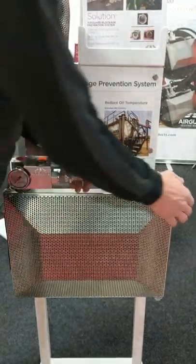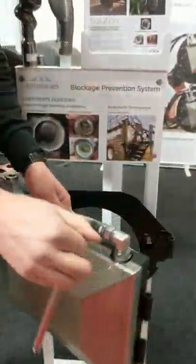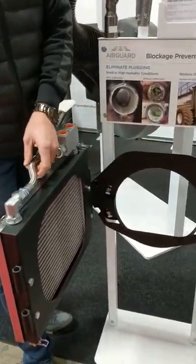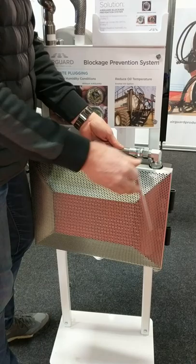This radiator simply mounts onto the air intake. We mount it with a mount plate — we take off your existing screen, replace it with a mount plate, and then pin on the radiator in front of that and plumb it in.